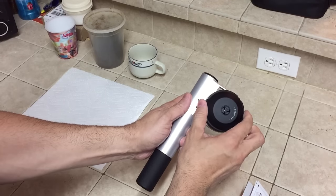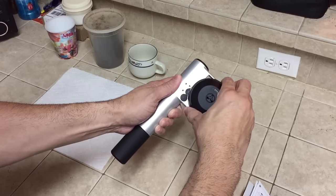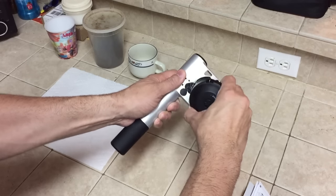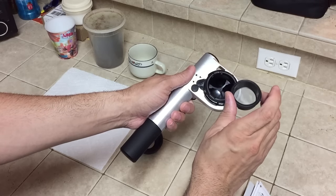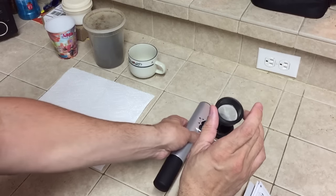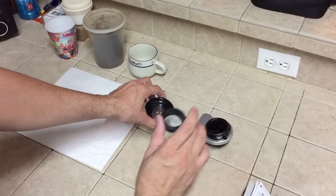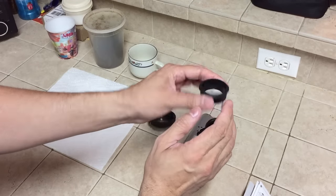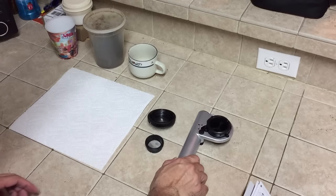On the inside, if you take off this piece and rotate it to the unlocked position, it will actually pull out. You have your little dish right here which is where your coffee grounds are going to go. So these are the different parts: you have your lid, your coffee ground receptacle, and then the main unit.